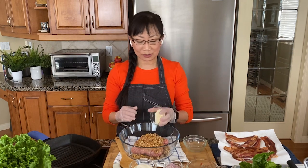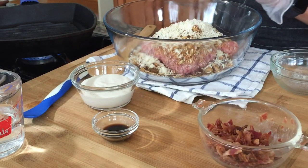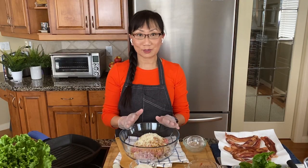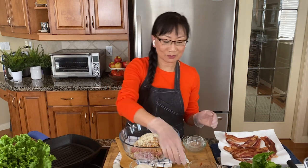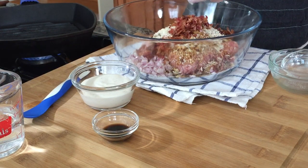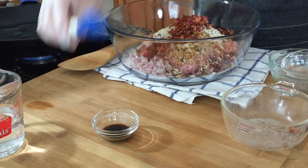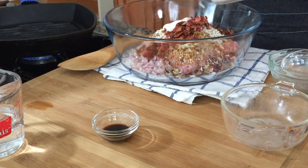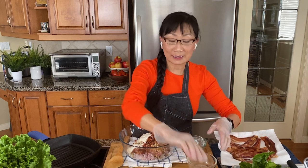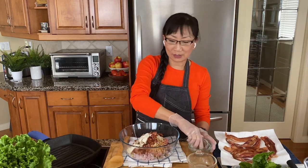I've got some parmesan cheese, some chopped shallots, and of course some special ingredients to really boost up the flavor of these burgers. I've got some chopped bacon and some Caesar dressing — though I want to use just a portion of that because I'll need it later for the burger when we eat it. And I've also got some Worcestershire sauce.